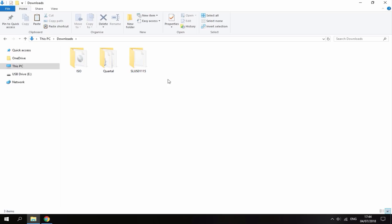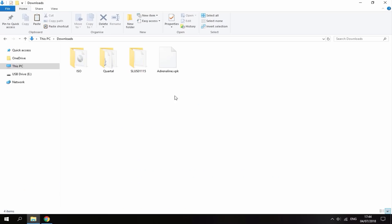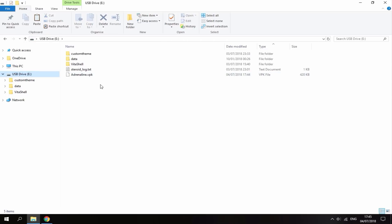Once you've got the three types of games that you wish to have, I'll leave a link in the description to the latest version of 6.61 Adrenaline. All you want to do is click the VPK file and it will start downloading to your PC's downloads folder. That's the only VPK you will need — then just drag and drop the VPK onto the root of your PS Vita.